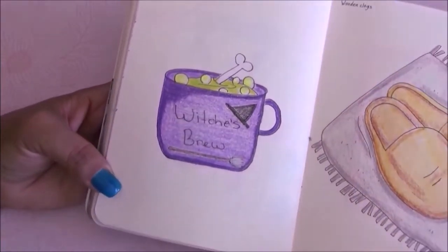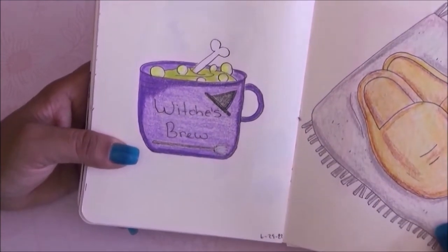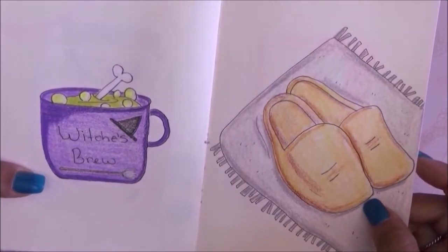We have the witch's brew — a cup that says 'witch's brew' with a little hat, a little broom, and a bone sticking out. For the next prompt it is wooden clogs and I drew some wooden clogs on a mat.